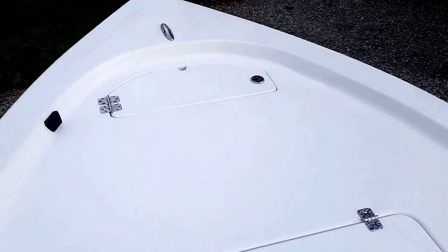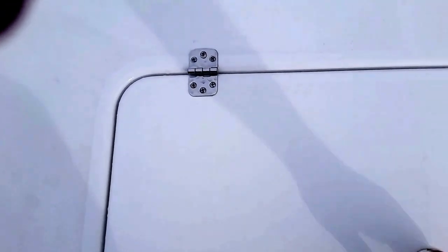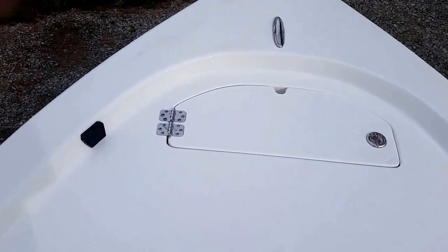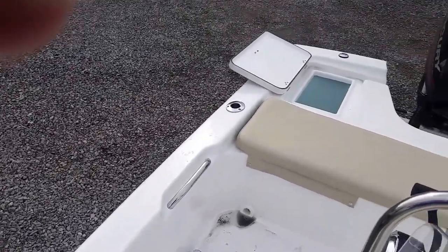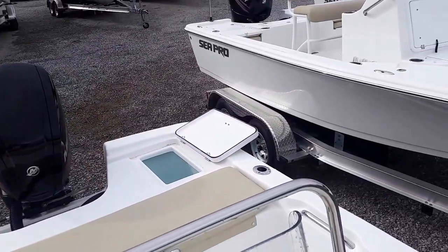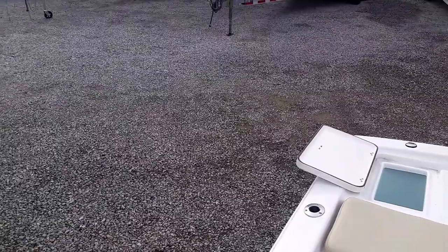Coming up to the bow of the boat, you have an area of wet storage here and your anchor locker there. This boat also comes pre-wired for a trolling motor, so you could add a trolling motor, you could add power poles — whatever you're going to need to fight those fish out in the bays and in the shallow marshes.